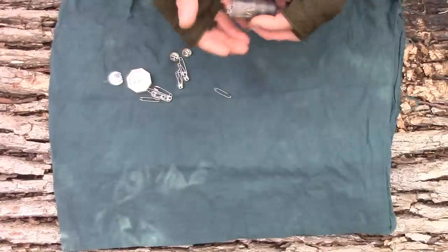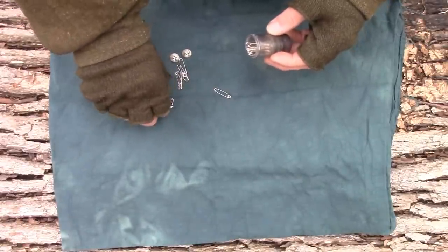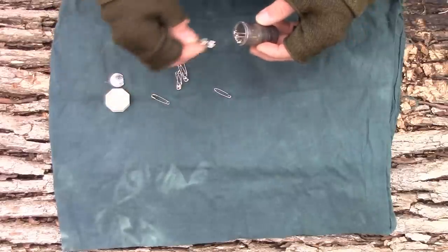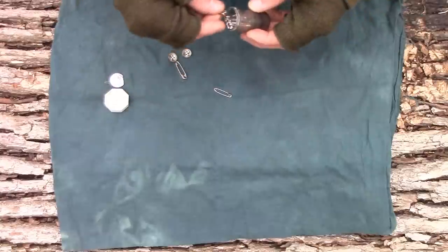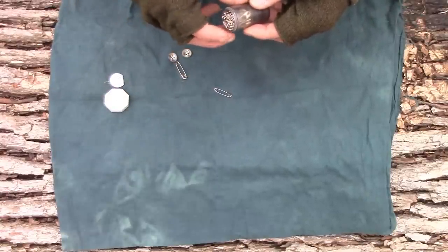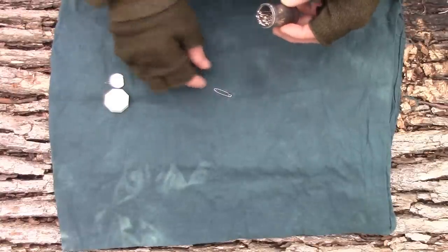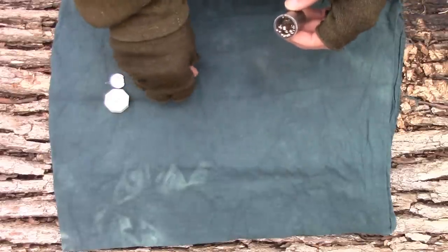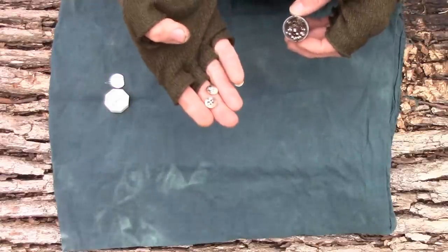I try to keep everything as straight and uniform as possible because it just helps to pack everything tighter so it all fits. I like to keep a lot of safety pins because I know how to do so much with them that I'll go through them pretty quick if I absolutely have to. I'm not a great sewer — I'll be the first to admit that — so I really need to use safety pins to keep everything stable and where I want it until it's completely sewn up, and then I can remove them.